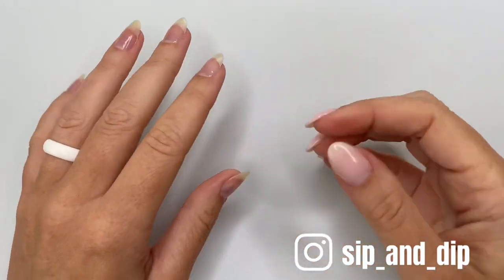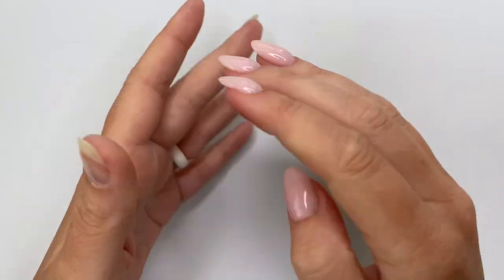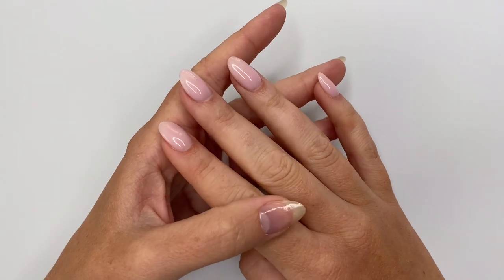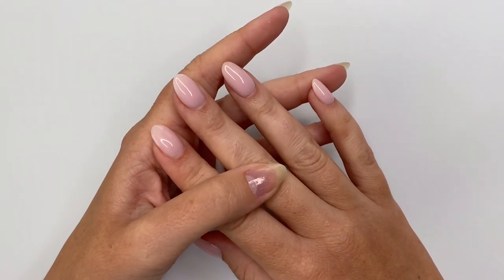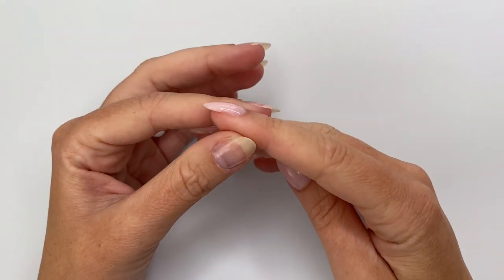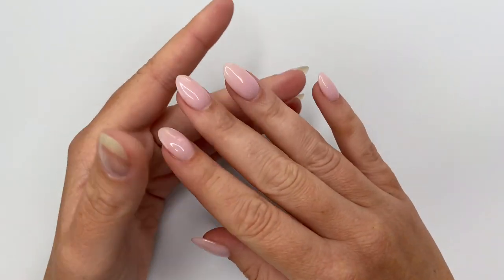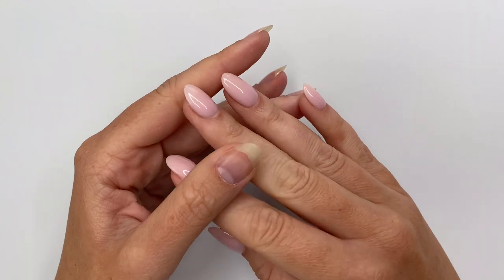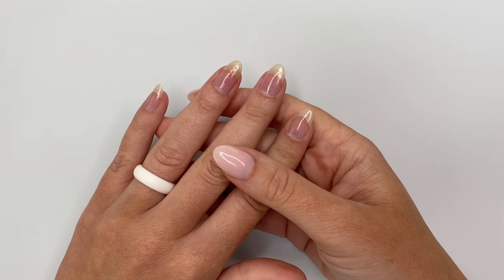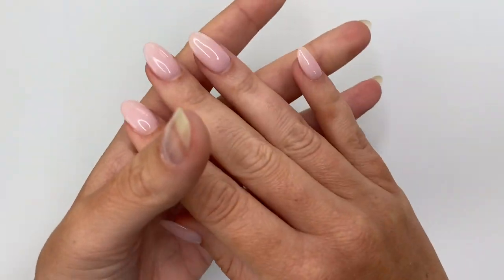Hey guys! Welcome back to Sip and Dip with Chelsea. During today's video, we're going to be covering the do's and don'ts of why your dip powder nails might be cracking and chipping. I'm going to cover why you might be experiencing cracking and chipping, how to prevent it with a rounded almond nail shape, tips and tricks for square shaped nails, gel top coats and why they might be peeling, dip powder liquid top coats, and everything in between. My nails are prepped and ready — let's dive in.